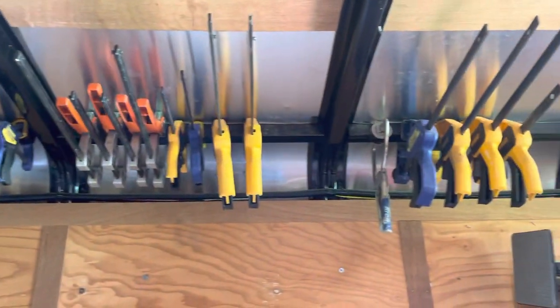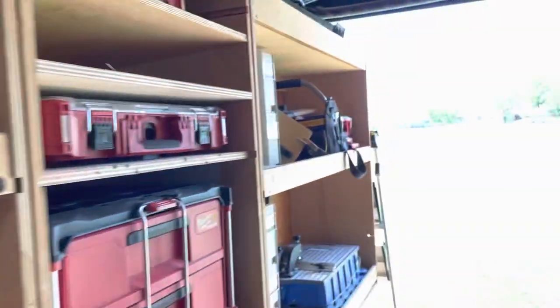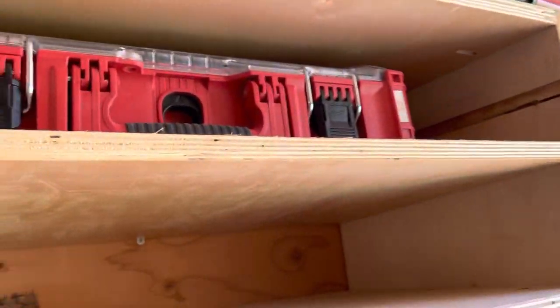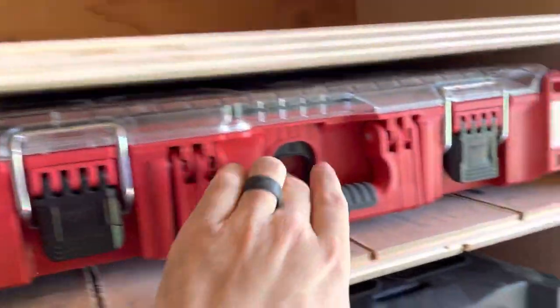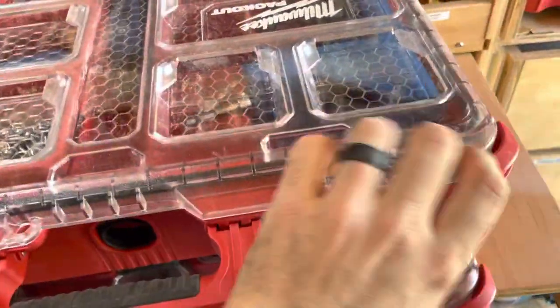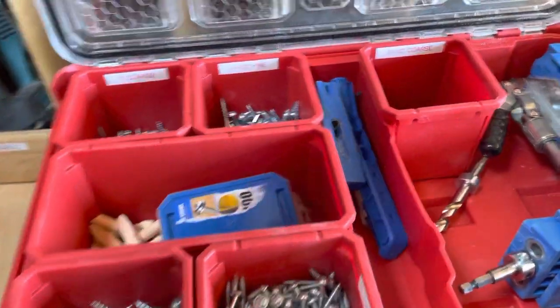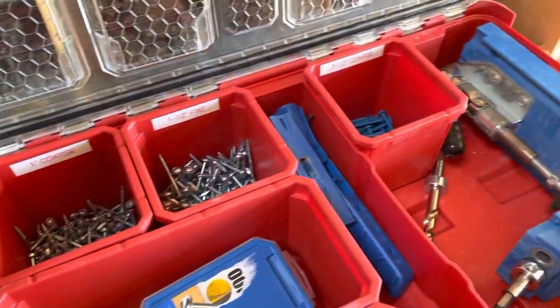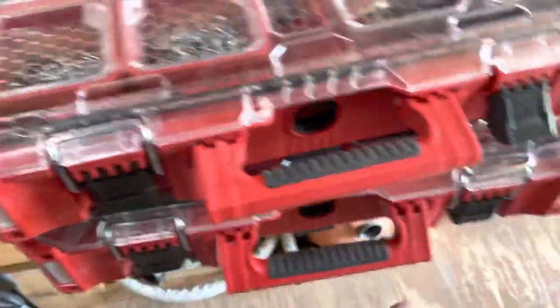Good place for all your clamps up there — I could use about 300 more clamps. I keep miscellaneous cabinet parts in this one. Got my Kreg set up in here — got the jig, all the different size screws labeled so I know what they are.